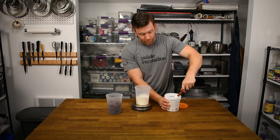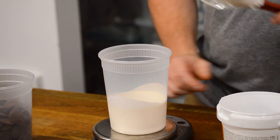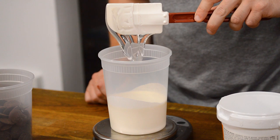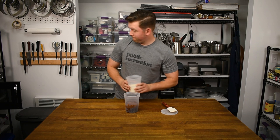This recipe calls for glucose, which can be messy to measure out. I've seen lots of strategies for doing this over the years, and I prefer using a spatula and building the glucose up using a twirling motion, just like spaghetti on a fork.